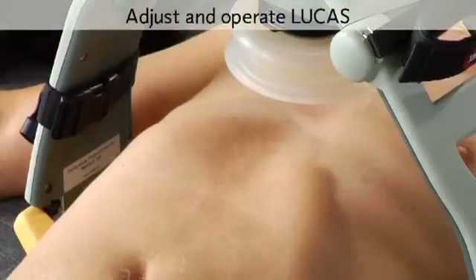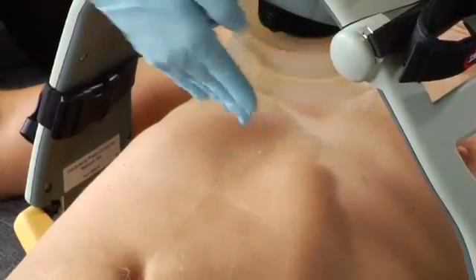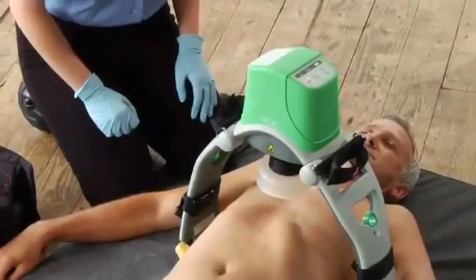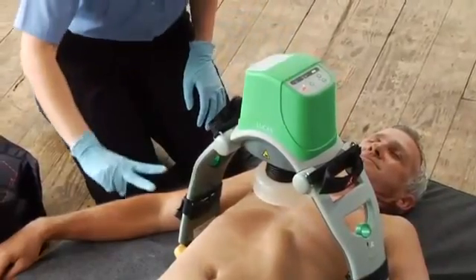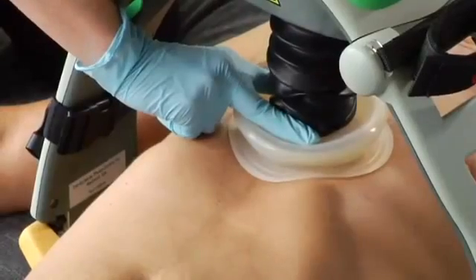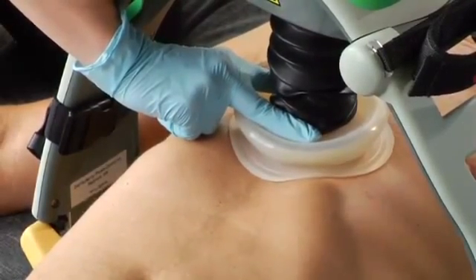It's important to position the suction cup correctly for effective compressions and to avoid serious patient injury or compromising the patient's circulation. Center it on the sternum with the lower edge of the cup just above the end of the sternum. You should be in adjust mode — you can tell by the LED. Use two fingers to lower the suction cup so the pressure pad inside the cup touches the patient's chest, but without compressing the chest.